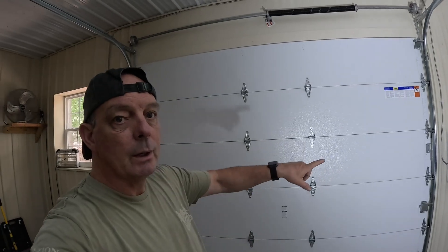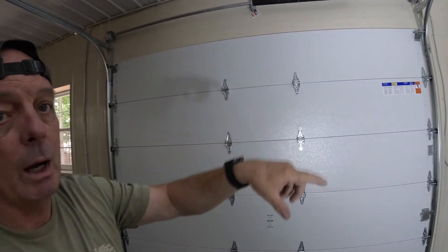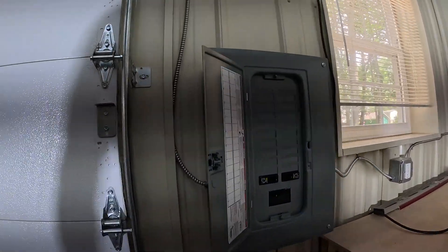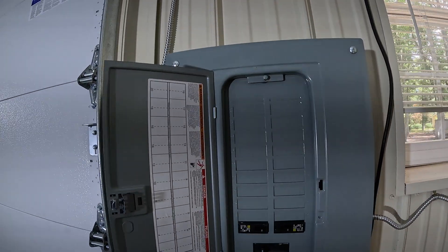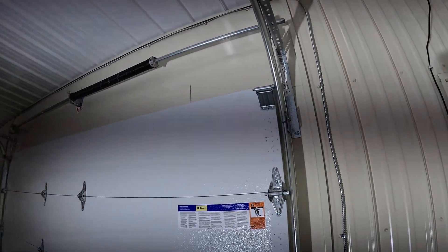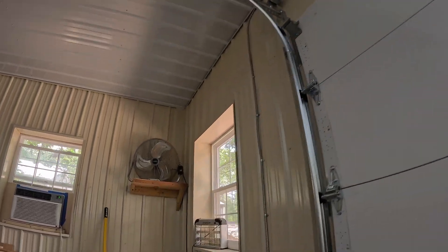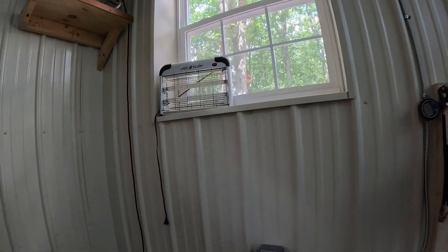Yesterday we ran one circuit over top of the garage door. Right now I've got two 20 amp circuits in there. I ran one out one side, one out the other for outlets. We ran this over the garage door so I can put an outlet and start outlets over here.